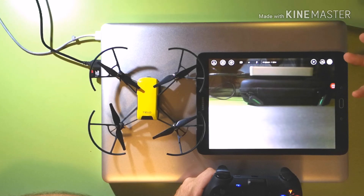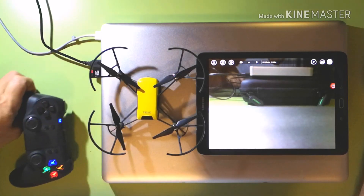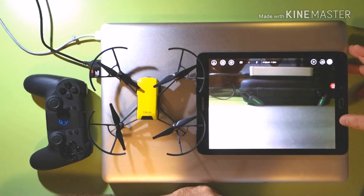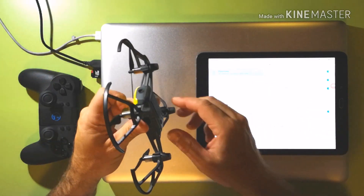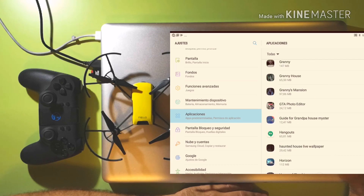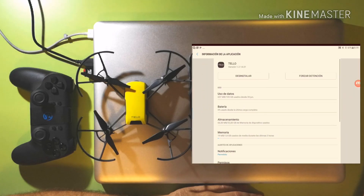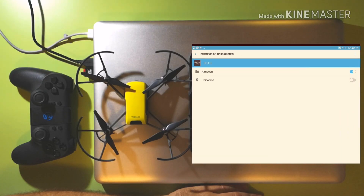The next step is to turn off location and see if it has some effect on this Samsung Galaxy tablet. Turn it off, then turn the GameSir remote off. We're going to close the Tello app, go to adjustments. Next step is to turn off the Tello, so everything is off now. Then go to applications again, find your Tello app — here it is. Now we're going to go to permissions and we're going to turn off location. Okay, it's off. We're going to go back all the way.